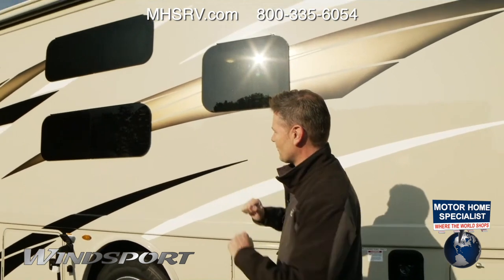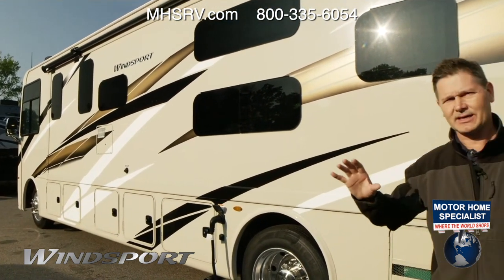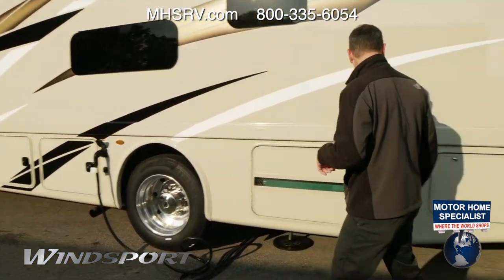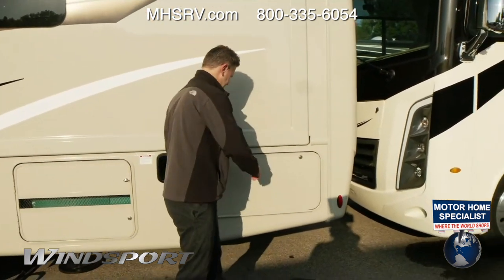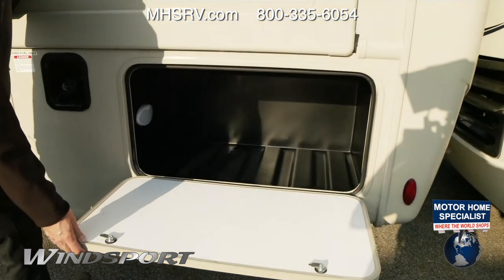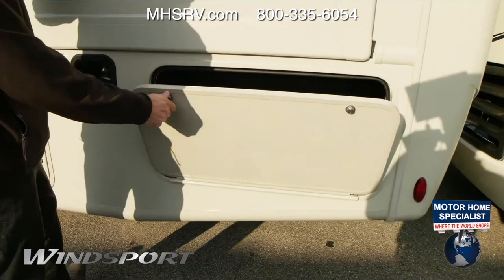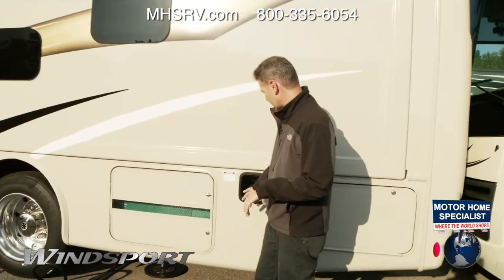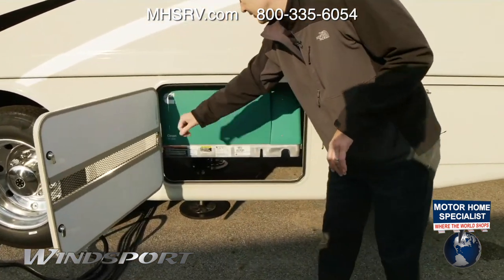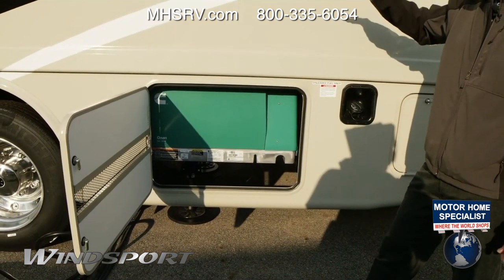With the Winsport 34J, you're going to have a lot of great features on the outside, especially when it comes to storage. This whole side — both bays — is going to be storage for you. Right back here you have a nice storage bay with lights you can control using Rapid Camp Plus. You do have your fuel fill here, and right over here you have your gas generator at 5,500 watts. This is going to power everything in your motorhome.